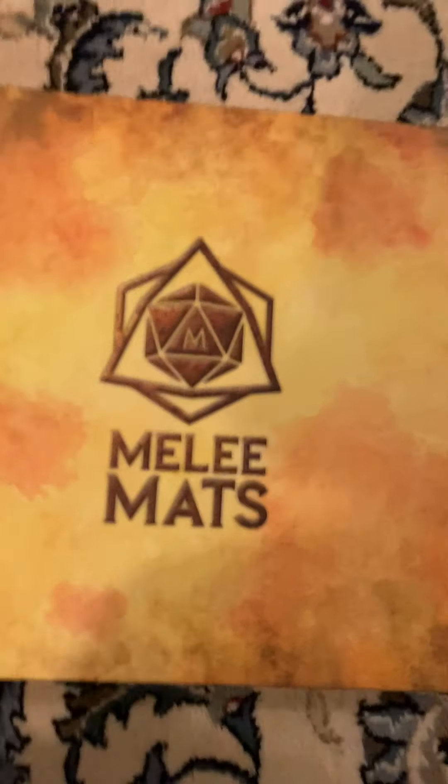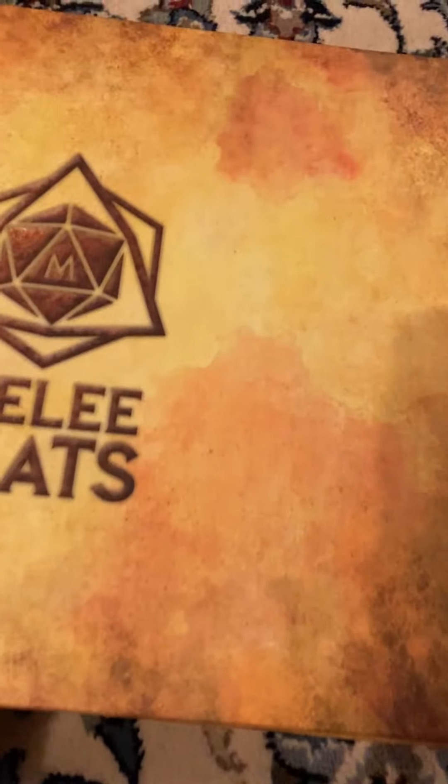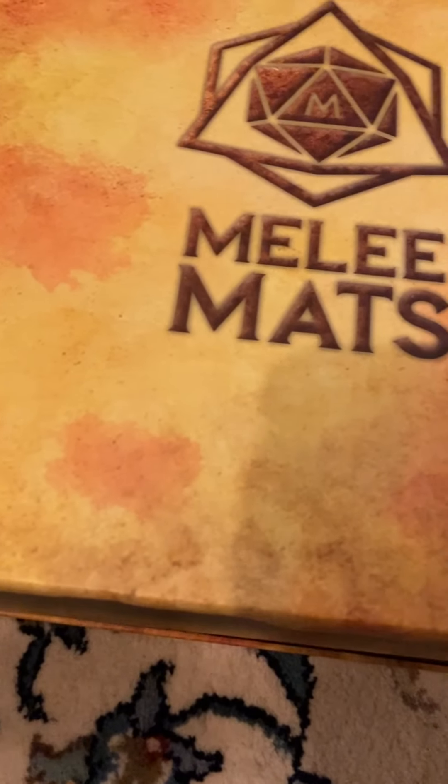The cellophane is off, but other than that it's completely new. So let's take a look inside. First, I've got this really amazing box that you can keep all the stuff in. It's really high quality, so if you wanted to use it for something else, you could, like holding your miniatures or something like that.